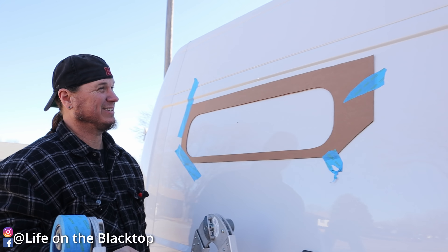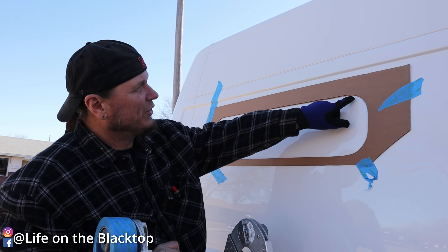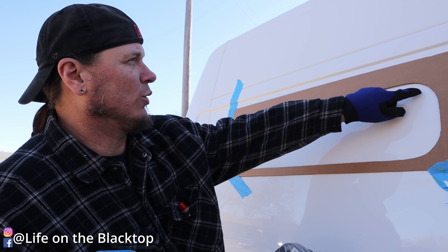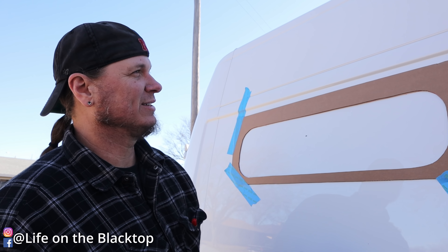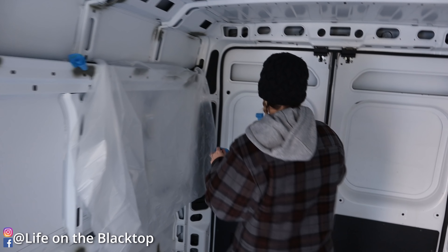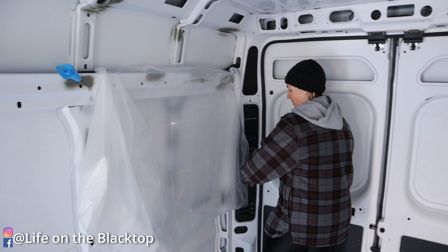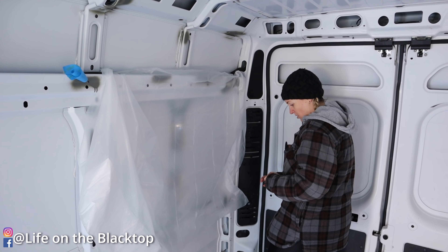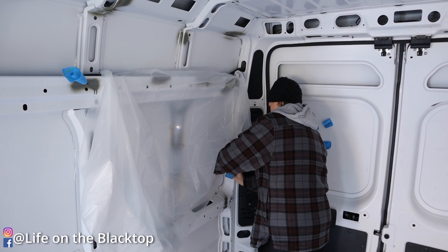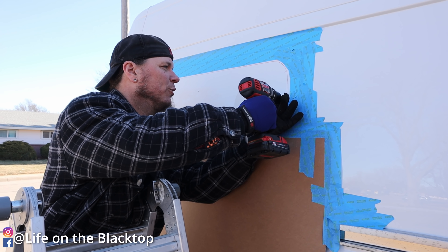Next I'm going to drill holes big enough to get my jigsaw blade in, then jigsaw the opening. I might take the template off so I don't damage it. I'm also going to put up some plastic so when we start drilling the shavings don't go everywhere.